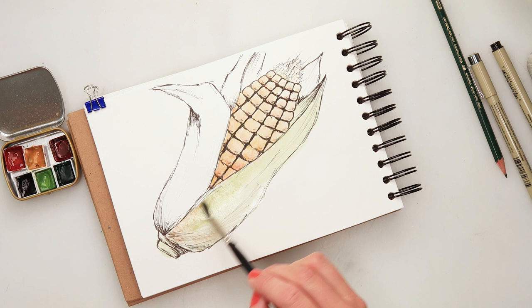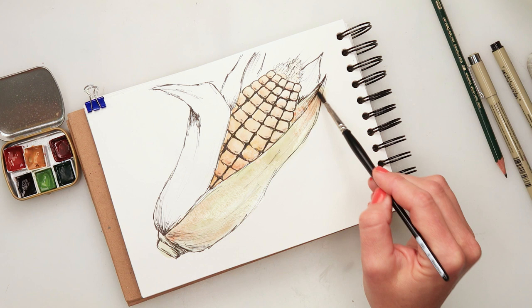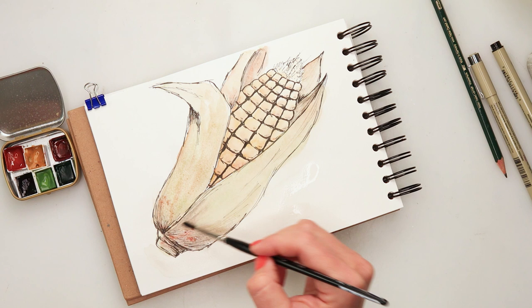I mixed my paints directly onto watercolor paper. You can mix them on the palette, but I wanted to mix them on the watercolor paper because it kept a little bit of the green somewhere and a little bit of this orangey brown tone in the parts, so that is how I decided to mix my colors directly onto my watercolor paper.